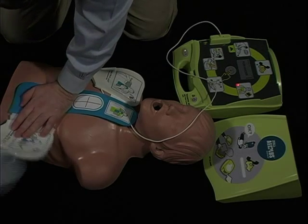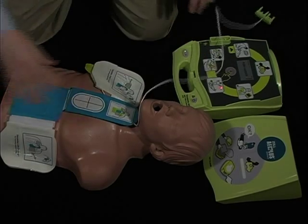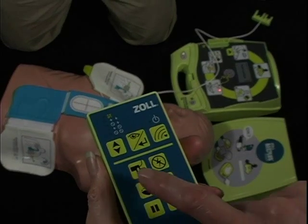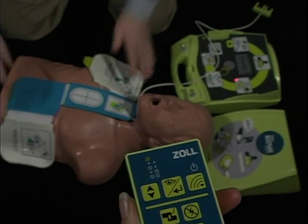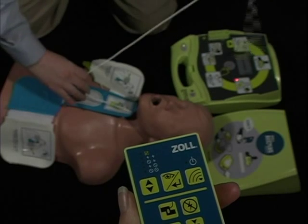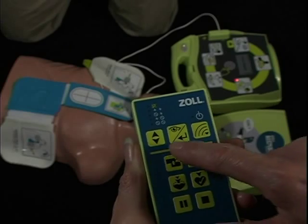Push the pads button once to simulate a broken connection to the patient's heart. Push the pads button a second time to simulate reconnection of the pads and detection of a heart rhythm.